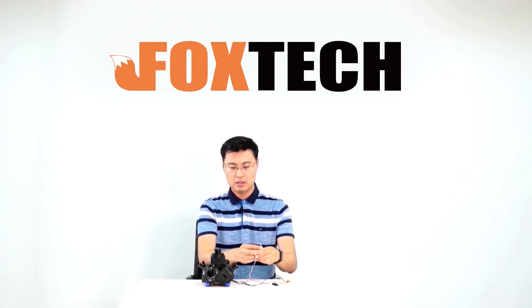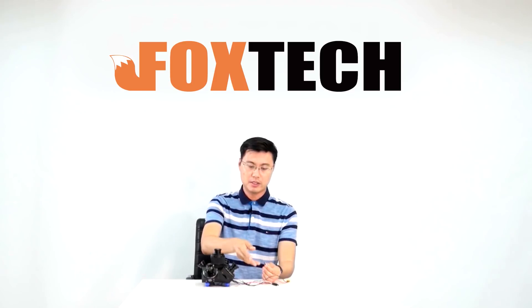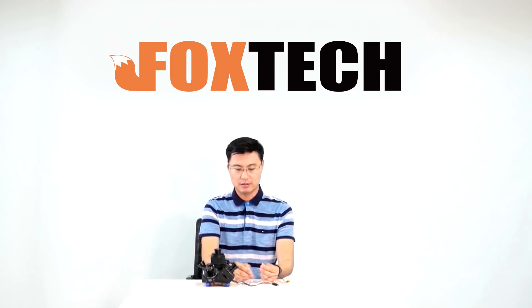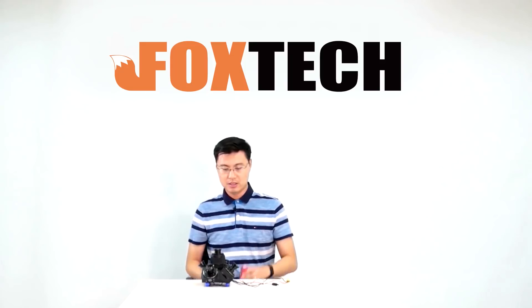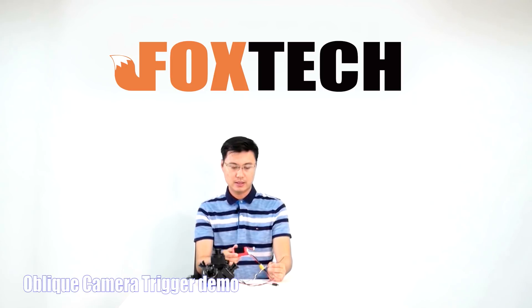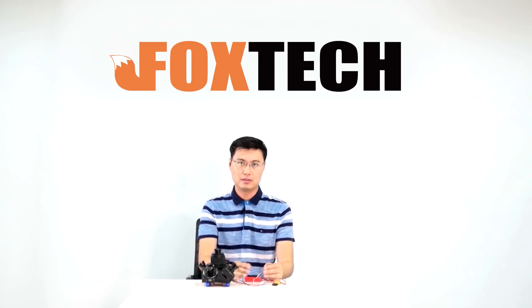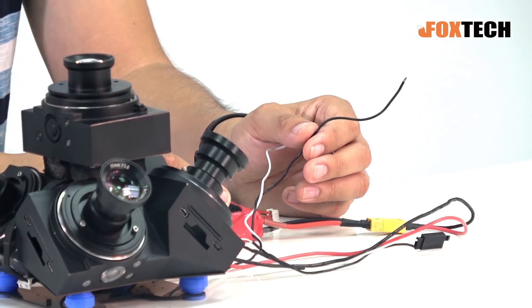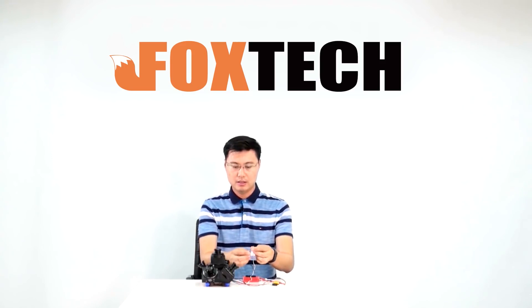If I want to trigger it, we are still missing the small PPK-to-switching-signal device here, but let me show you by simply connecting to a 3S LiPo battery. The power input accepts a wide voltage range, so you can use multiple types of batteries to power it on. If I trigger the camera, all five cameras will start to trigger the shutter at the same time.